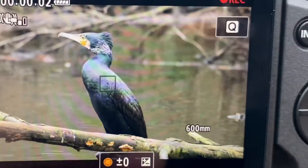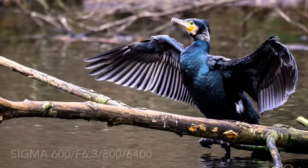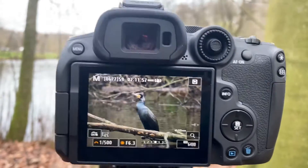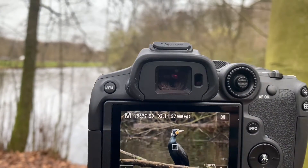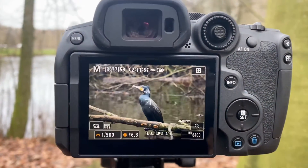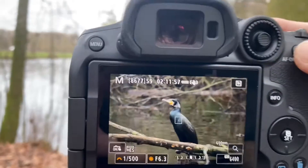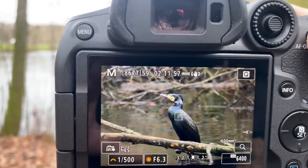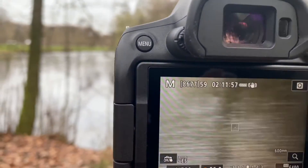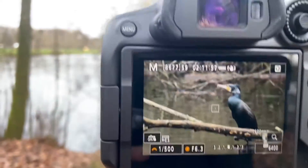Look at it — spot on, detecting the eye. As I discussed at the beginning of the video, I wanted to show you the setup I'm using on my Canon R7: back button focus, with AF-ON assigned to the back button. The beauty of back button focus is — here's my bird, it's in focus, I move my camera anywhere, and as soon as I bring it back to my subject, it just tracks it. The focus stays locked.